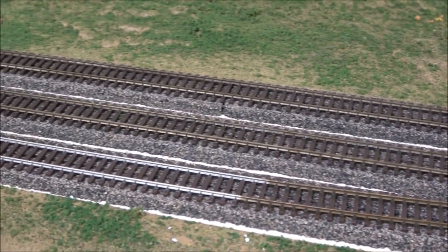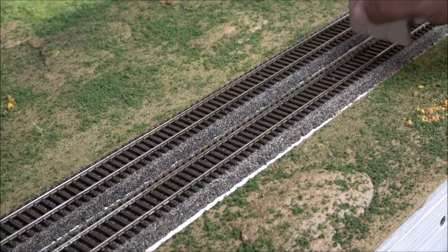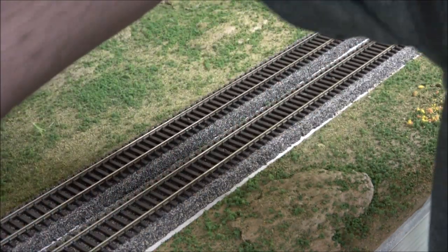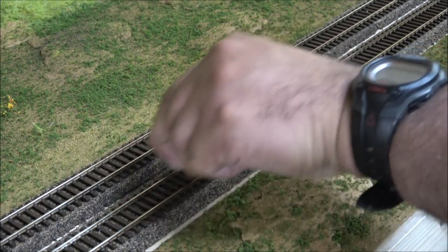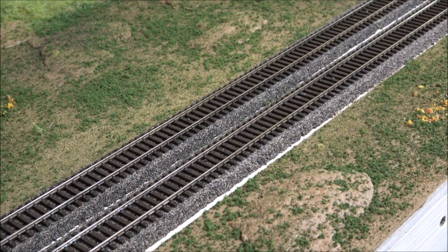I pulled the painters tape off — you can see that thin profile left behind by getting the tape really close to the cork roadbed edge, so when I put down the ballast it's not going to need to spread very wide. Now that the rail is all painted, I'm going over it with a track eraser to clear up the rail head, because that's where your conductivity for running trains occurs. The rail head needs to be cleaned of any paint — I'm going back carefully because some areas need a second and third pass.